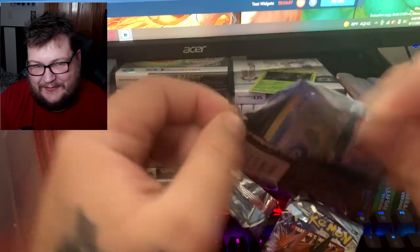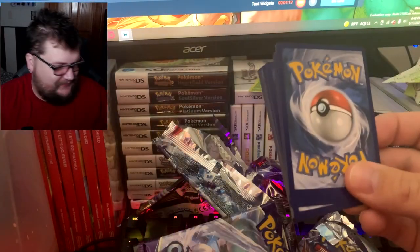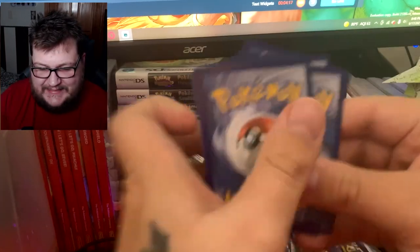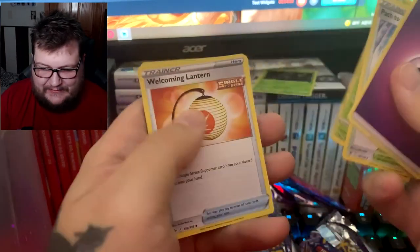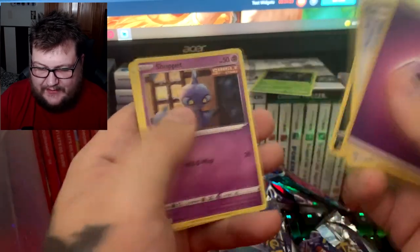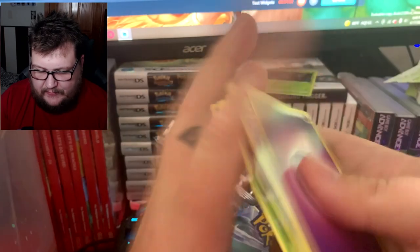It's going to do it to us again — we're going to get garbage. Path of the Peak, Ladian, Welcoming Lantern, Castform, Snover, Yamask, Koffing, Shuppet, Doctor, and Sarina.